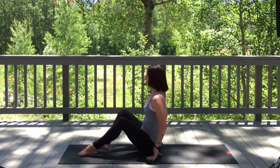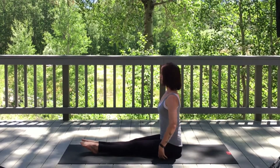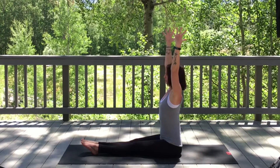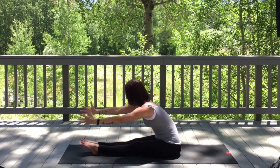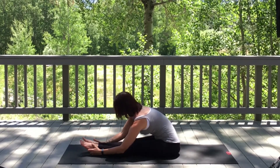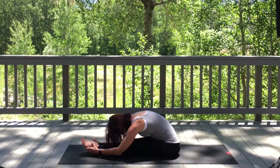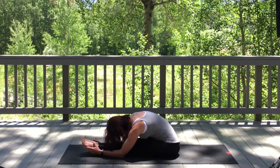Let's extend the legs out long. Make sure your sit bones are even. On an inhale, reach both arms up high, spreading the fingers as wide apart as you can, feeling that into the center of your palm. On an exhale, full forward fold — reaching for the toes, but maybe the hands go to the knees or shins; wherever you are, that's okay. Relax your head down, keeping the shoulders back away from the ears. Three more breaths.